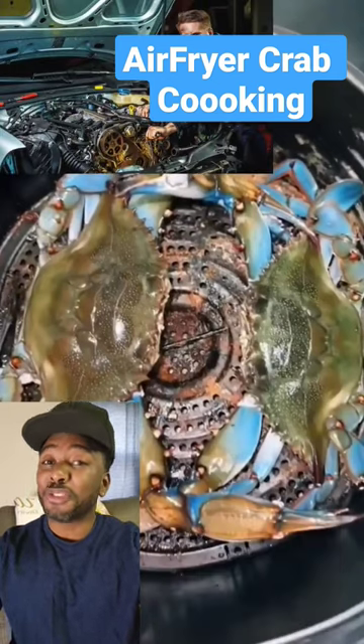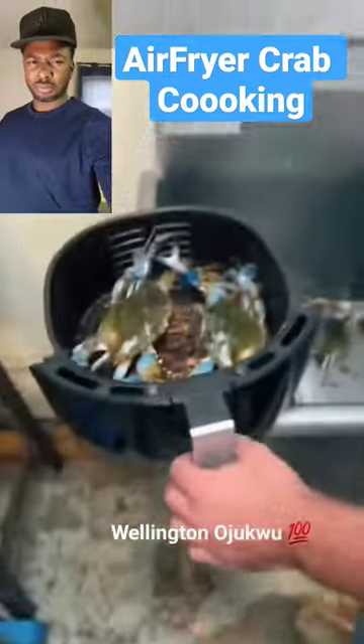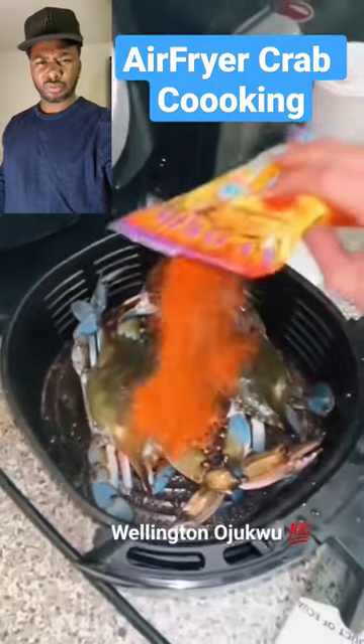It looks like it's used to flush transmission fluid. First step, put them in the air fryer. Next step, season.